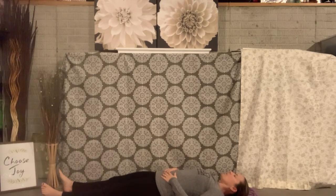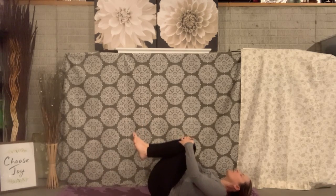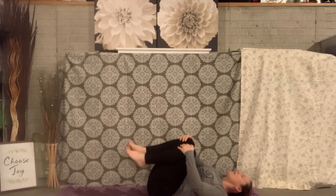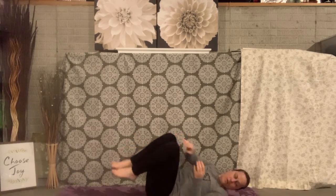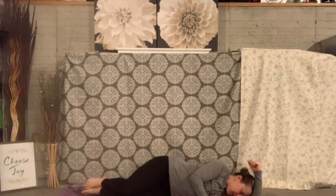All right, friends. So now we're going to go ahead and bring our knees to our belly, our stomach. We're going to rock them gently from side to side. And then we're going to go ahead over on our side. I like to bring my arm over like a pillow.